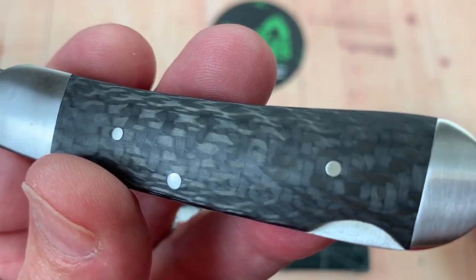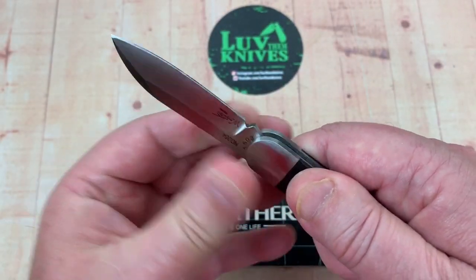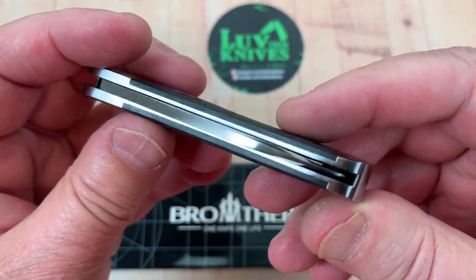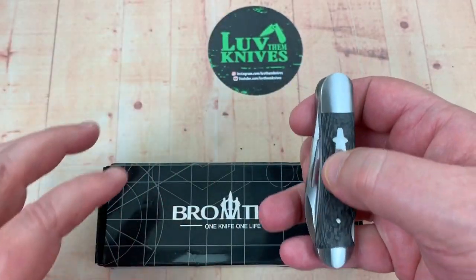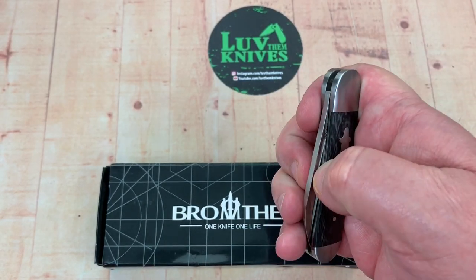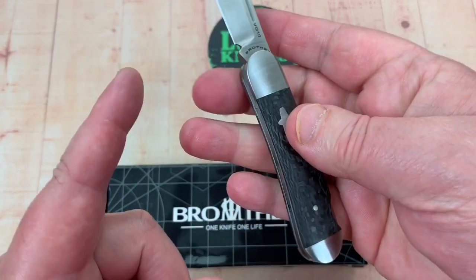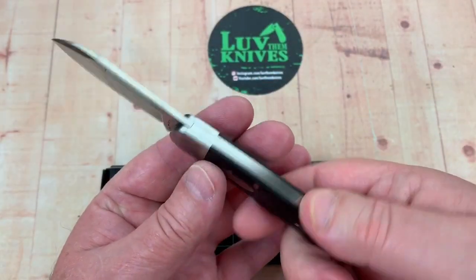I don't think you're going to disassemble this anytime soon. I have no play or anything — no play there. It's centered. It seems pretty solid. And actually, you can open this one-handed — just do it like this. Since it's not a slip joint, it's not going to have that spring wanting to drop back down in there, because it's a lockback.